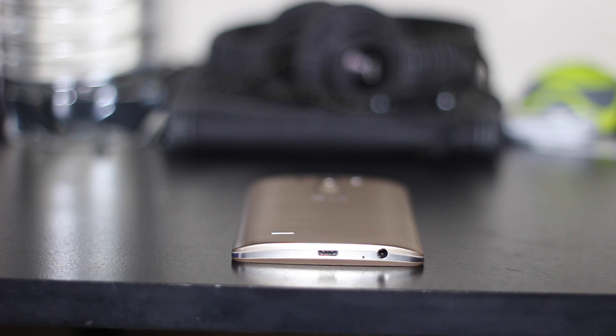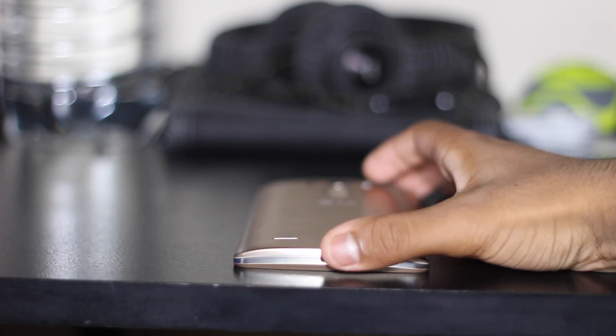Hey guys, it's Mel here with Tech From My Perspective and today I'm going to be doing a quick review of the LG G3. It's one of the best phones of the year, so let's just quickly get into this.